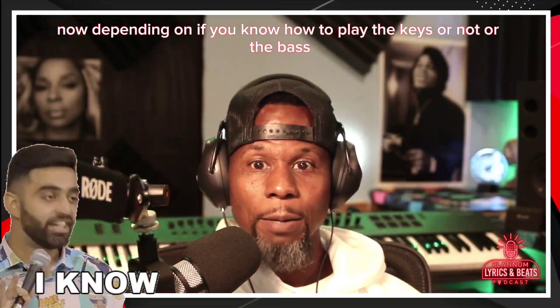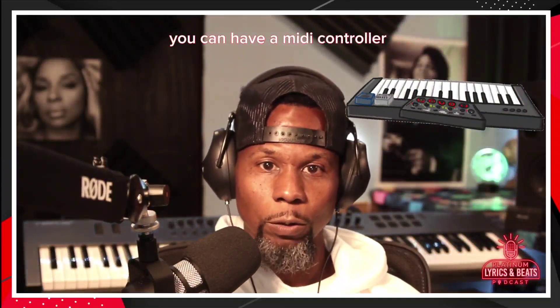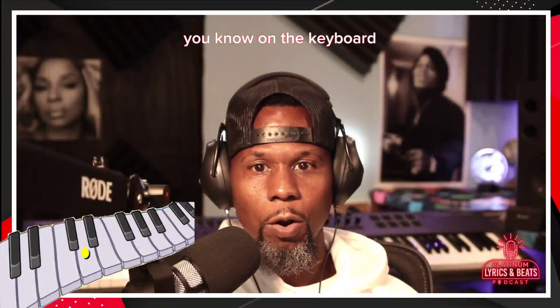Depending on if you know how to play the keys or not — or the bass — you can play the keys through the bass because you can have a MIDI controller and sample different basses. It may take you a while to figure out a bass line on the keyboard.